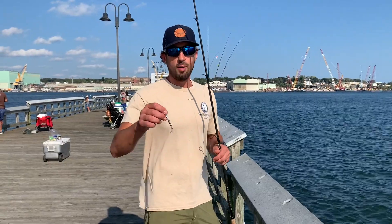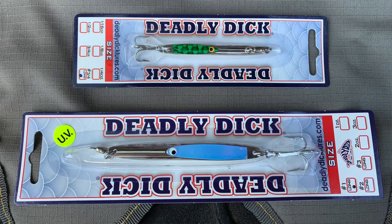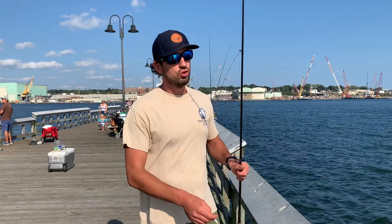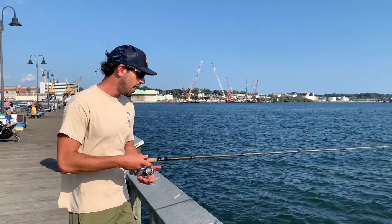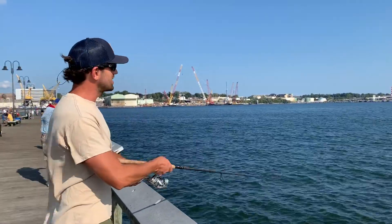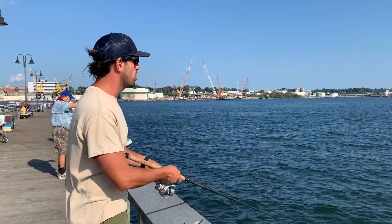One of my absolute favorite methods is to throw small metal lures. This is a deadly dick — there's a variety of small metal lures you could use. You could catch bluefish, striped bass, false albacore in the fall, and hickory shad. You can jig them up and down from the pier and catch porgies and sea robins, or you can cast them out, reel in quickly, and skip them across the surface — all sorts of predator fish think they're a baitfish scurrying away.